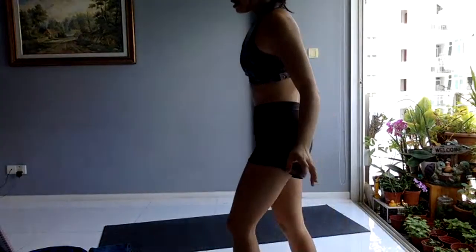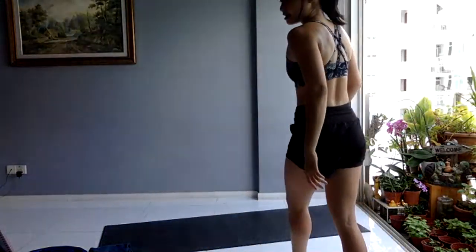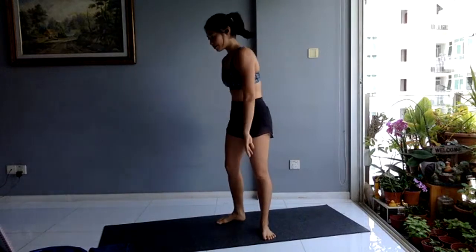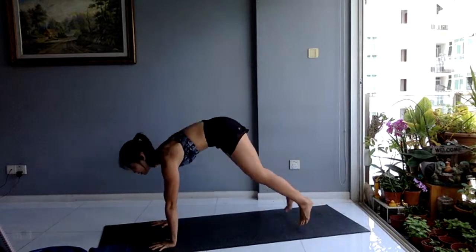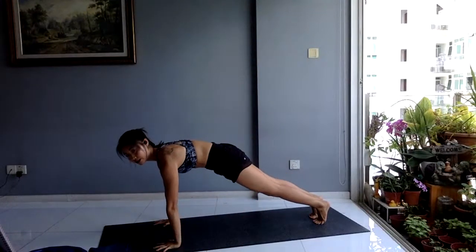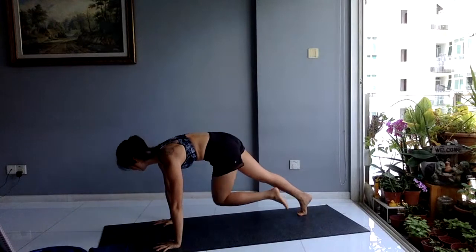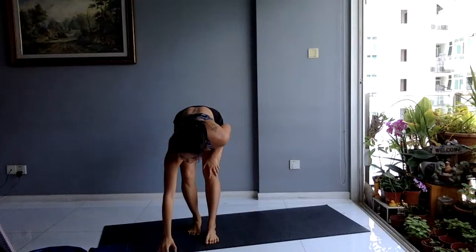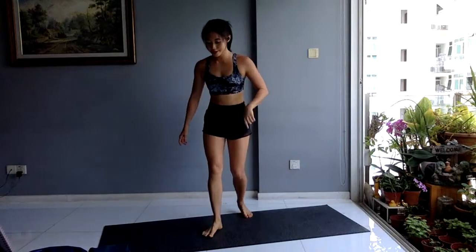Get ready — for your first one you have your three-quarter burpees and your cross-body mountain climbers. That is your first superset EMOM. You've got 15 reps of three-quarter burpees: come out, look up and in — that is your three-quarter burpee. For your second exercise, cross-body mountain climbers: in that high plank, shoulders forward, drive your knee to the opposite elbow — 20 on each side. You will start your first minute in three, two, one.